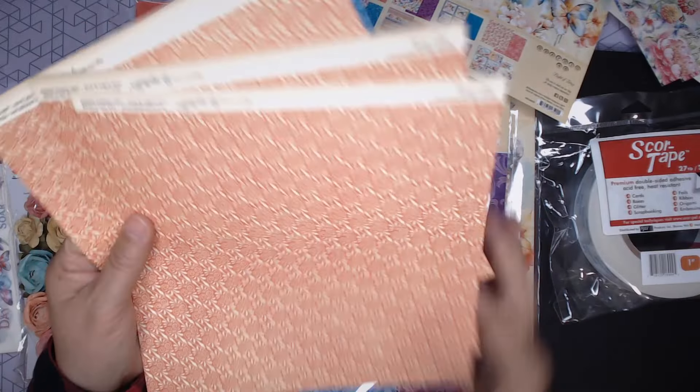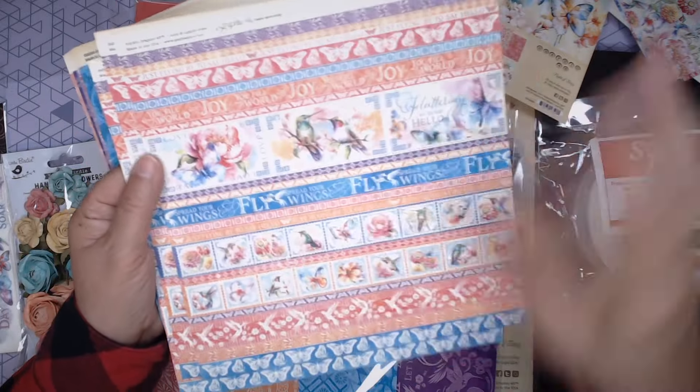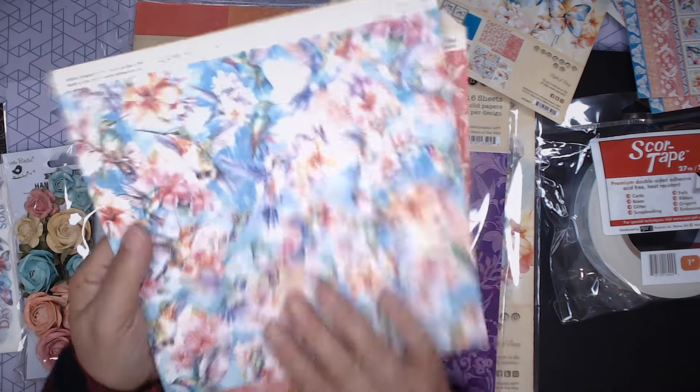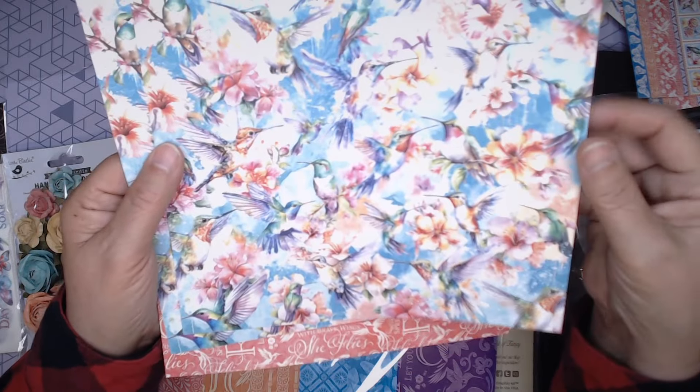This one is called Flying By to Say Hello — that's the border strip sheet. Of course, everything in the 8x8 is also available in the 12x12. This one is called Happy Hummingbirds, which makes sense. Just beautiful, beautiful colors.